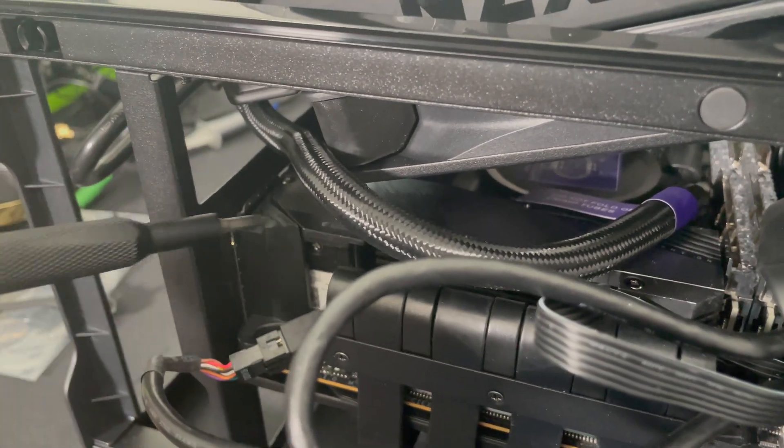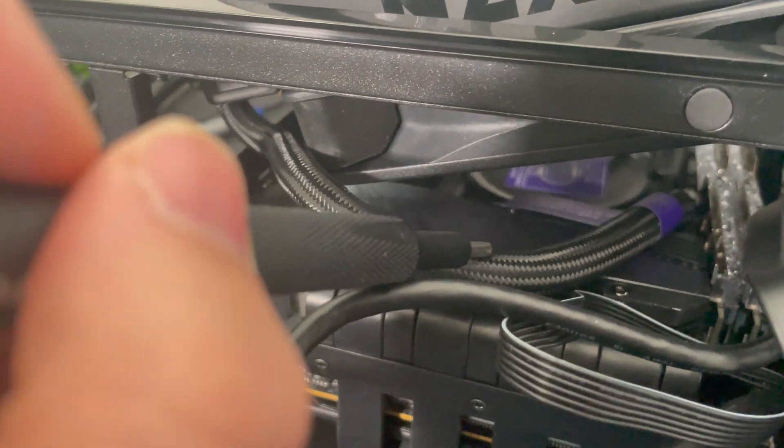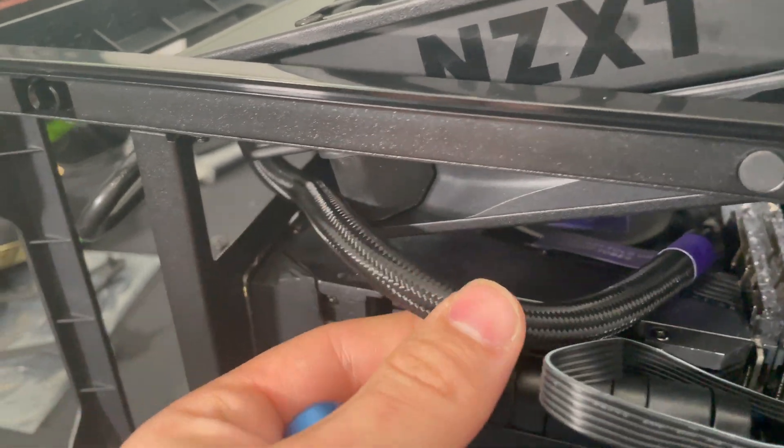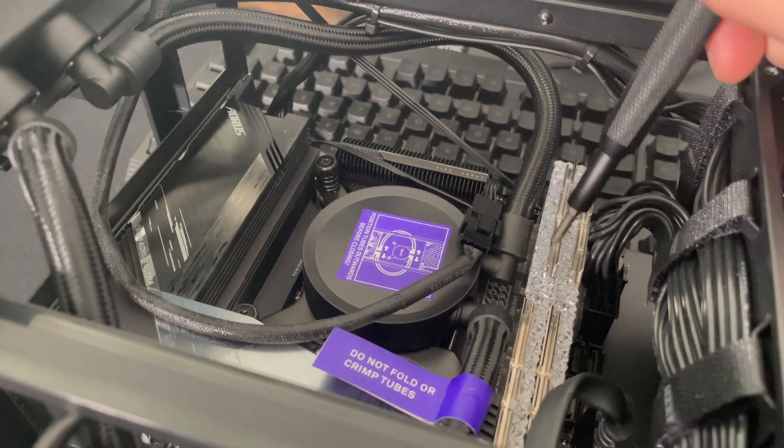Now that I figured that out, the i5 went in no problem. The case is a little tight, especially with the motherboard I have — the Z690 Aorus Ultra DDR4. It was a pretty tight fit where you put the NVMe; it's pretty high, so there's not a lot of clearance for the cooler or tubing. There's probably a better motherboard that would give you more space to work with. Also, the Corsair Vengeance RAM was too tall — I ended up going with G-Skill Royal RAM, which fit perfectly fine.